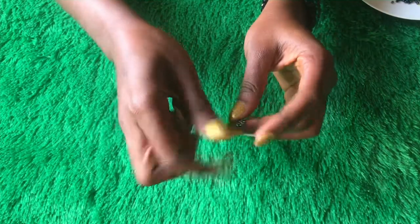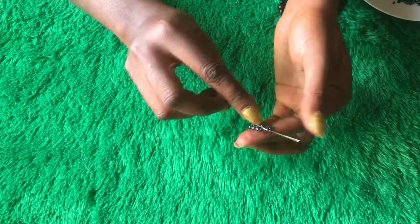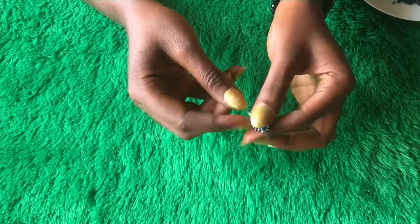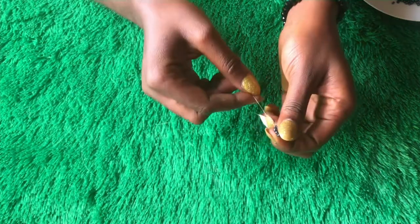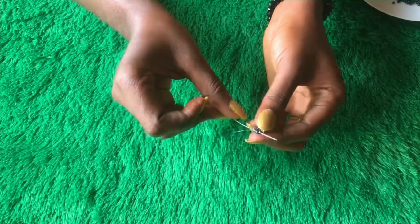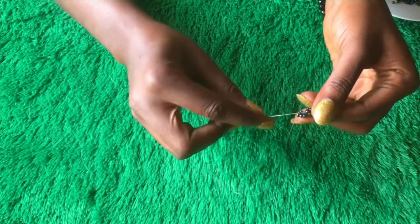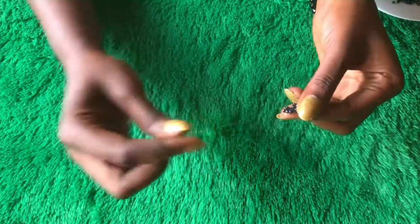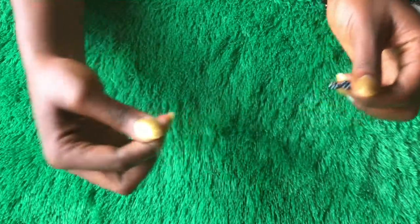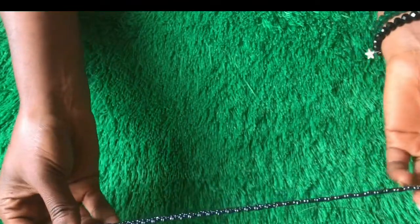Go up again through the next two beads, then go through the next beads again. From there you're going to repeat the same step — this is how you continue until you get to your desired length. Just keep repeating the same step; it is very easy.